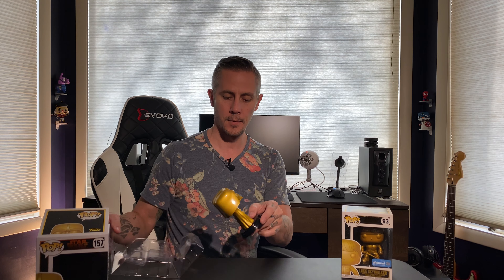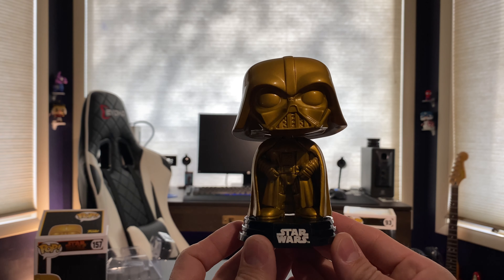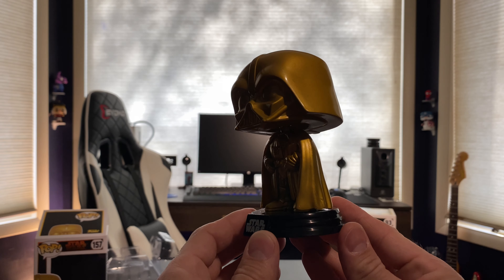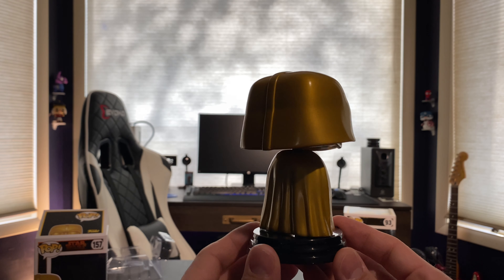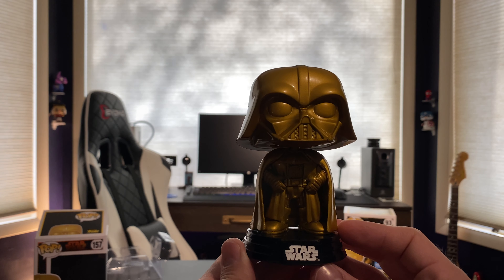I think for everybody growing up, Star Wars is probably a very iconic movie. Darth Vader and Luke Skywalker are very iconic characters. Let's take a closer look at this guy. He has never come out of the box, but upon first view he clearly has some blemishes right up under his helmet there. I don't know if that was from the packing or what happened. I don't really like this stand that he's sitting on — it almost feels like it takes away from him a little bit. Other than that, it's a pretty cool Funko.